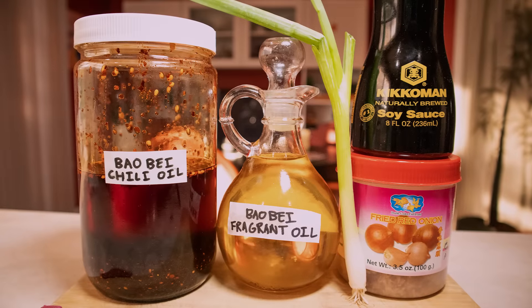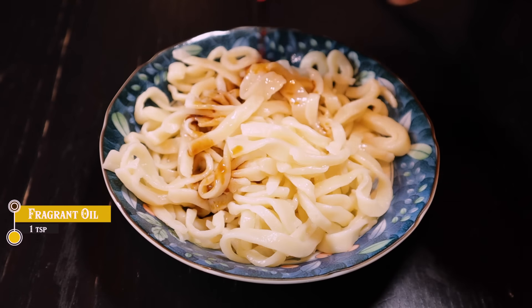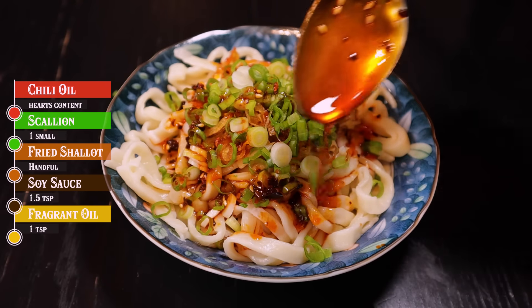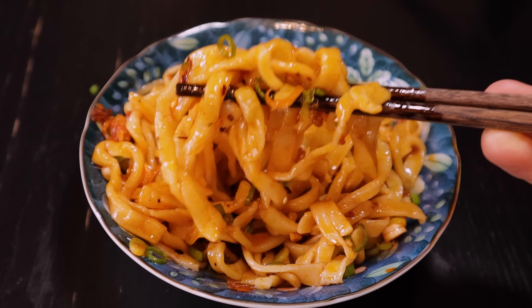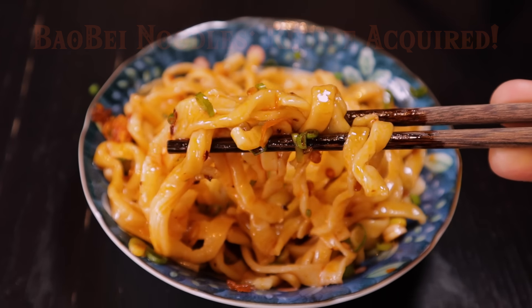And now an extraordinary 5-ingredient recipe. Just a bit of homemade oils and some soy sauce, and we have ourselves some simple and comforting noodles. Top it off with some fried shallots and diced scallions for some amazing aroma and texture. And of course, a drizzle of our chili oil to complete the magic. It's really, really good — truly worth all of that hard labor. Just enough fragrance and flavor that it's not too overpowering and lets the noodles be the star of the show.